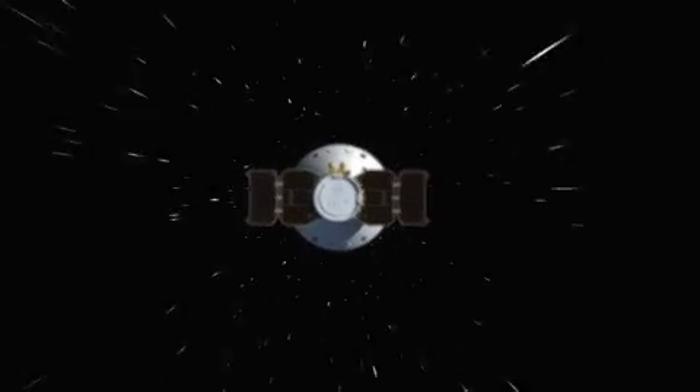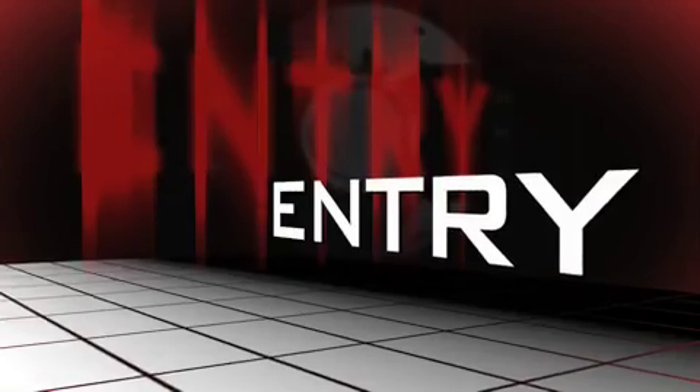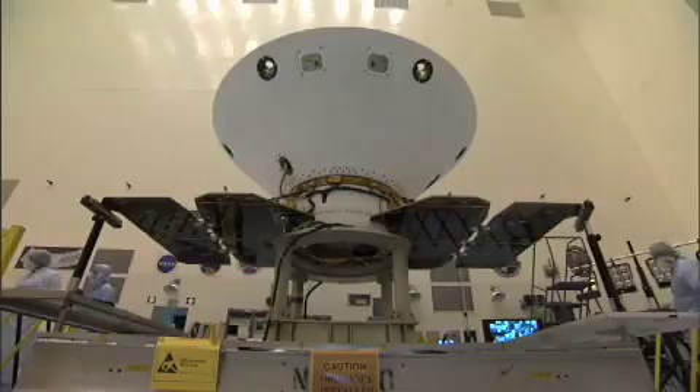The main purpose of EDL is to take a spacecraft that is traveling at 12,500 miles an hour and bring it to a screeching halt in a soft way in a very short amount of time. We enter the Martian atmosphere 70 miles above the surface of Mars, and our lander is safely tucked inside what we call an aeroshell — looks kind of like an ice cream cone, more or less.